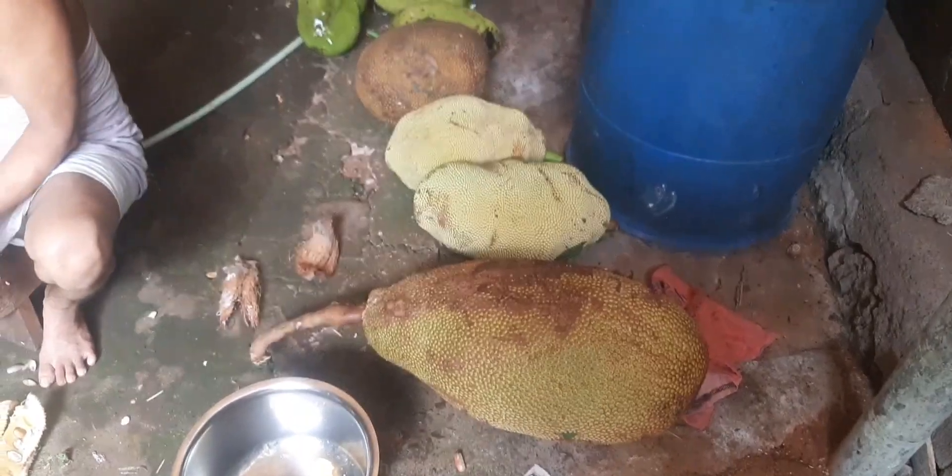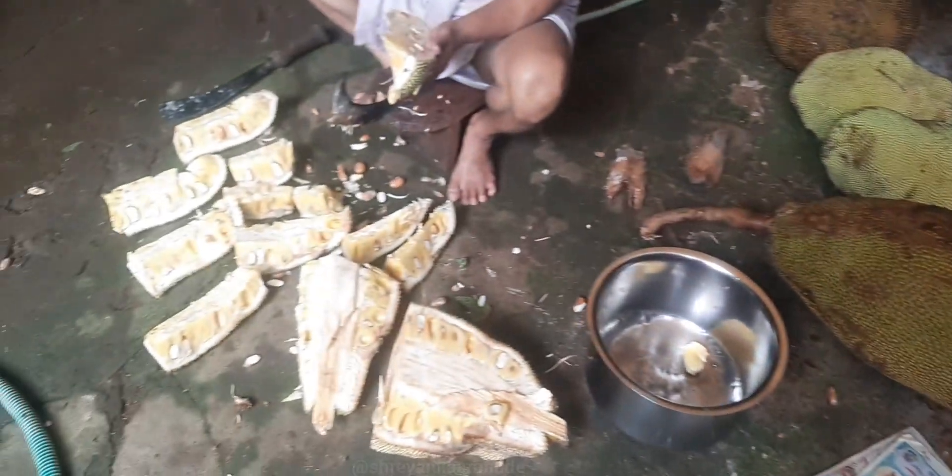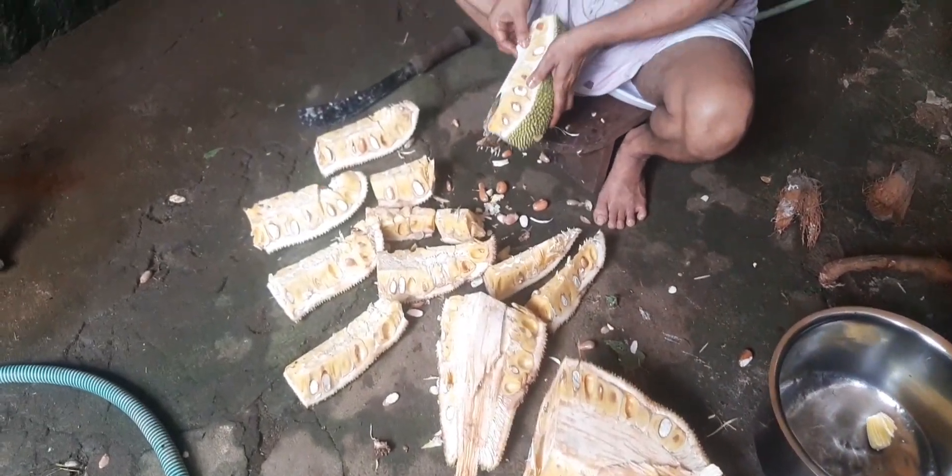It's time to consume — tastes very nice! Hello friends, hope you are all doing great. This is the video of peeling jackfruit.